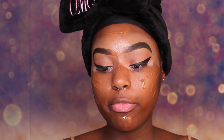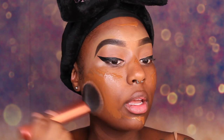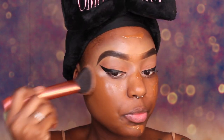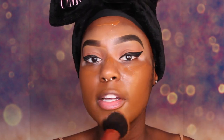We are going to take our Real Techniques Instapop Face Brush and blend this foundation out. When you do your foundation, you want to tap, not smear. I would recommend starting out with a little bit and then adding more as you need, because you can't take it away after you add too much.